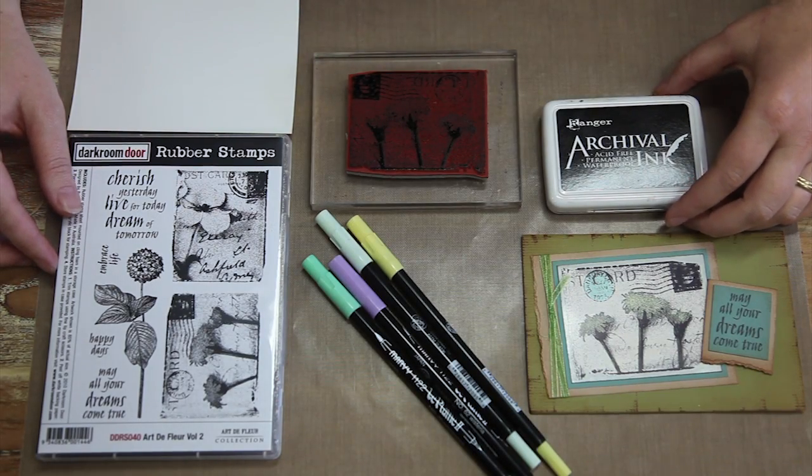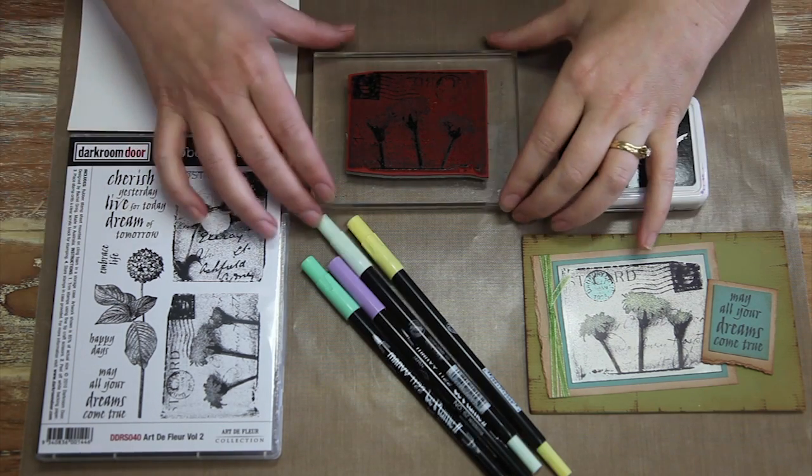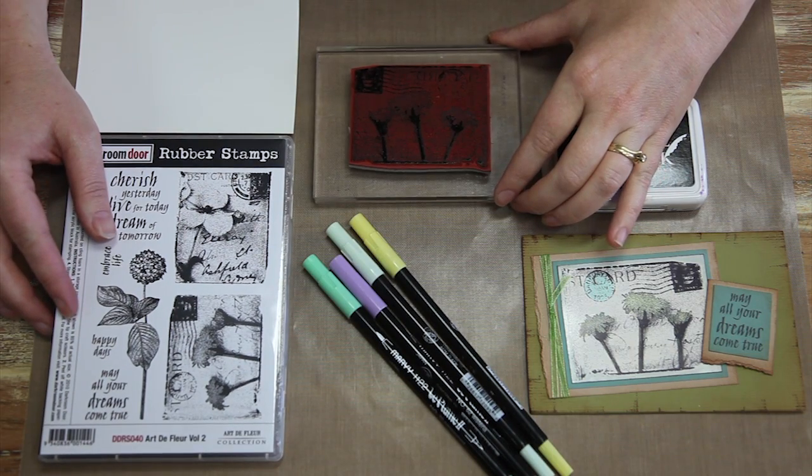Hey everyone, it's Rachel Gregg here from Darkroom Door. I'm really excited to be a part of the Creative Summit for 2013. Today what I'm going to show you is three different ways on how to use rubber stamps.